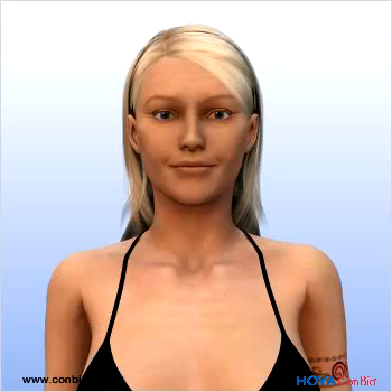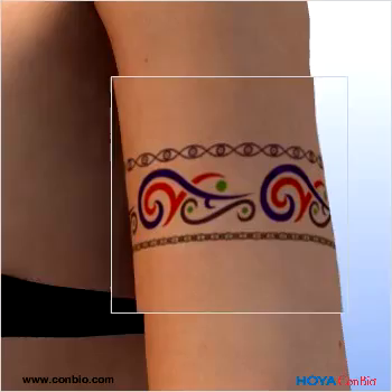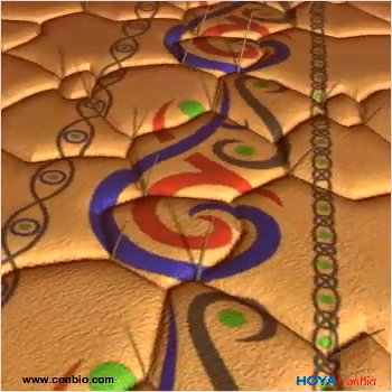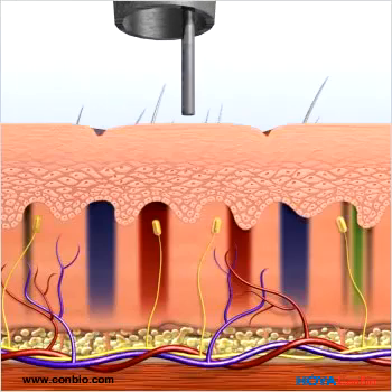The Medlite C6 and Revlite are truly the gold standards in laser tattoo removal. Advanced Q-switched engineering offers safe, effective treatment of tattoos on all skin types. Multiple wavelengths allow physicians to treat multicolored tattoos with just one device.